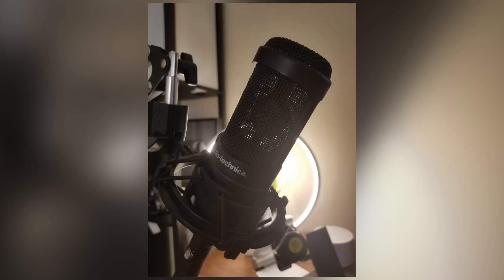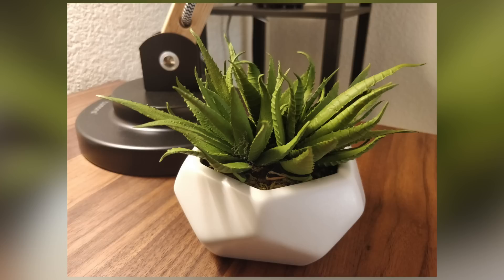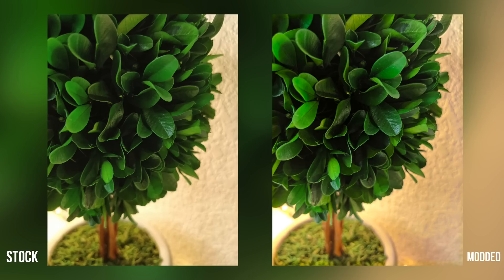Here's a shot I took on my Galaxy S8 with the stock camera app, and here's the same shot with the modded Google Camera. And here's a shot I took on my OnePlus 5 using the stock camera app, and here's the same shot using the modded Google Camera app. You can definitely tell a difference, and I just love the fact that I can take shots using HDR+ on my Galaxy S8 and OnePlus 5. The pictures look great.